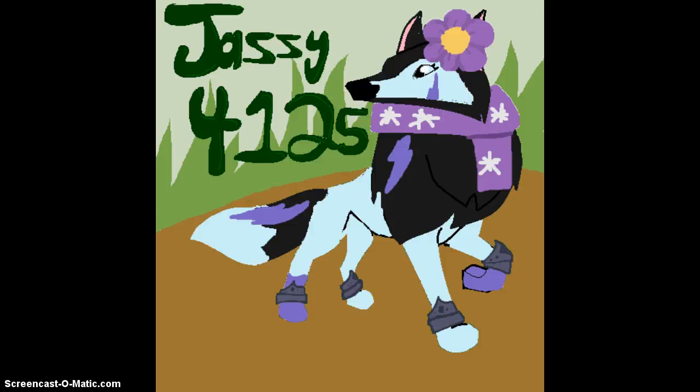Hello, lovely jammers! I'm back with another video because it's Friday and I got bored. I'm here to present Dazzy4125's artwork that she requested on Instagram.